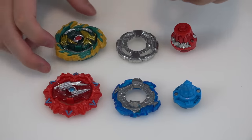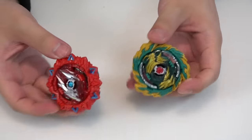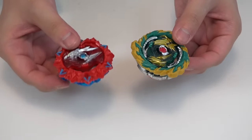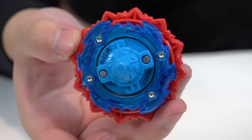Let's put them together quickly. Hasbro Speedstorm parts just slide on. Look at them — look how tall this is! The Needling performance tip makes the combo look even taller because it's such a sharp point, but that's just my opinion.